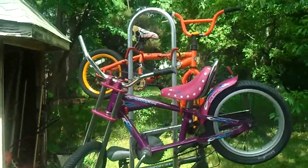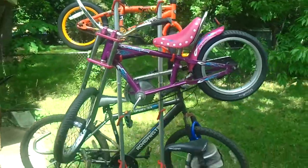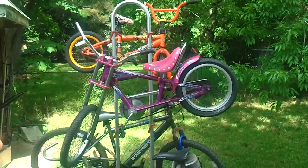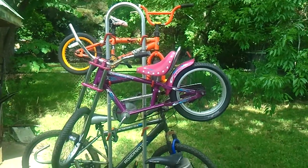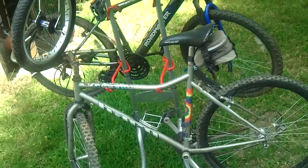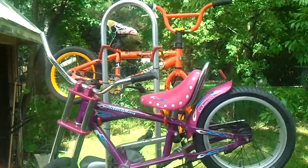I've also got this real neat bike rack. It's holding four bikes right now — two big ones, two small. I think it'll hold four large full-size adult bicycles if you configure it just right. Right now I've got two full-size bikes on the bottom and two kid bikes on the top.